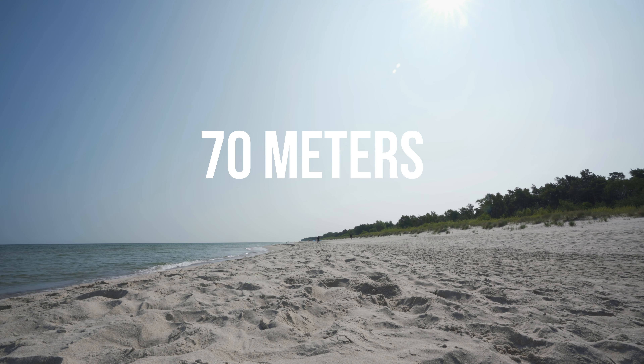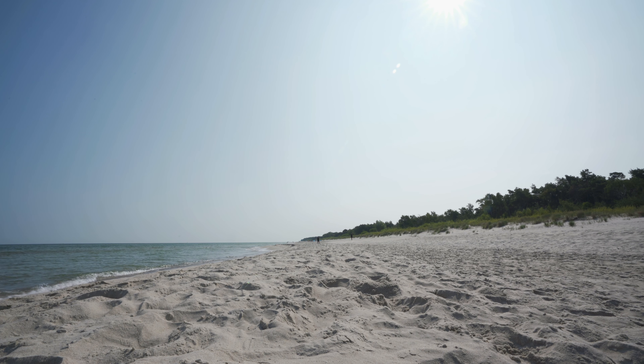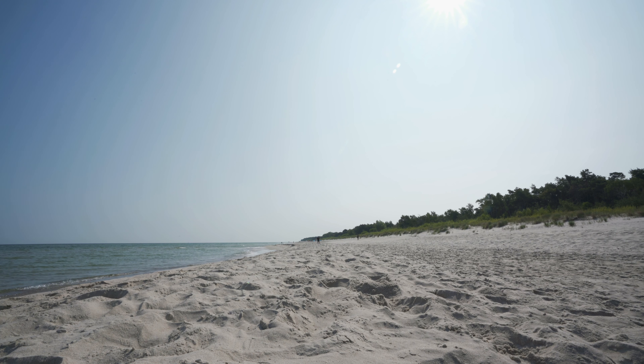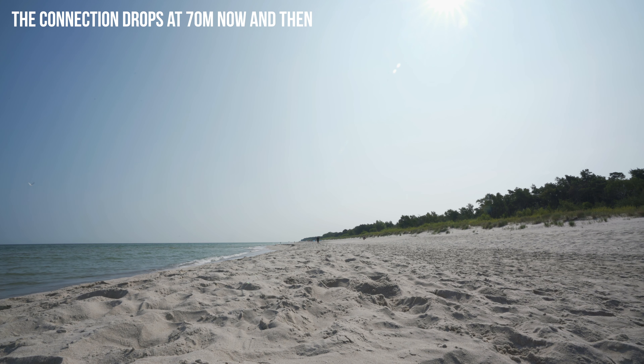So this is 70 meters. This guy should be working when I'm facing you guys, but as I keep talking and turn around, you're going to see. As you can see, as soon as I turn around the connection completely goes. I'm going to walk over to you guys now and you're going to see that the connection holds up without any problem.